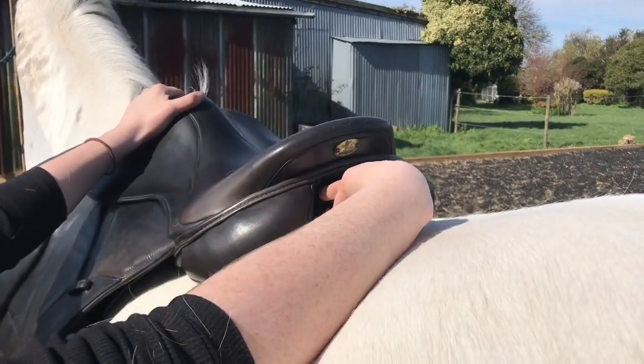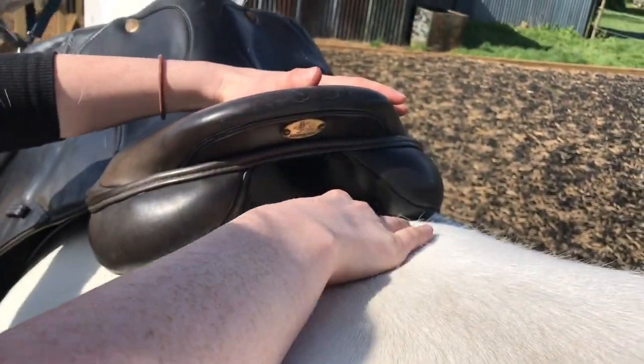Check there is sufficient clearance on the gullet either side of the spine. Place your hand down and feel along the spine and make sure the panels are not impeding on the spine or just either side of it.